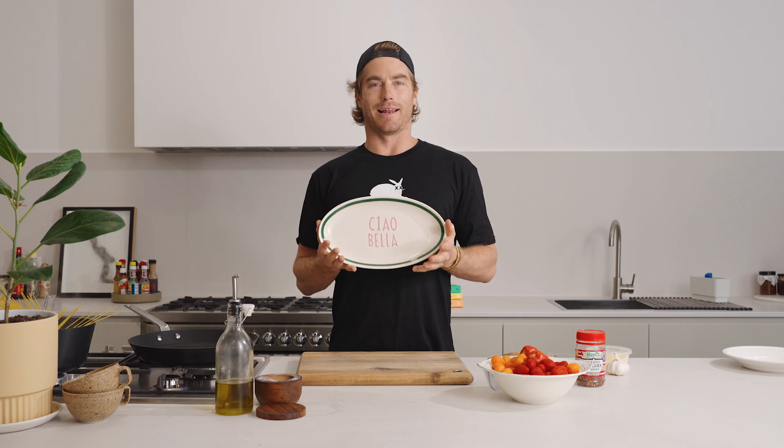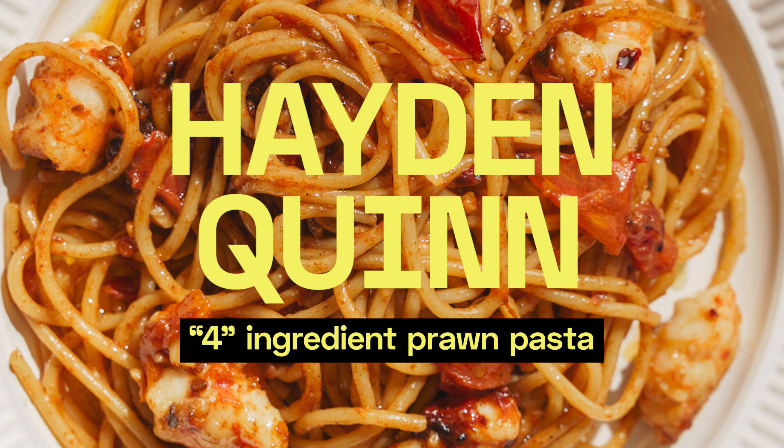Ciao Bella! To all those Bellas out there. It's a quick one today in the kitchen. G'day, Hayden Quinn here. I hope you guys are well. This is a classic, delicious, tasty pasta dish. It's a four-ingredient pasta: garlic, tomato, fresh green prawns, some chilli flakes. Four ingredients!